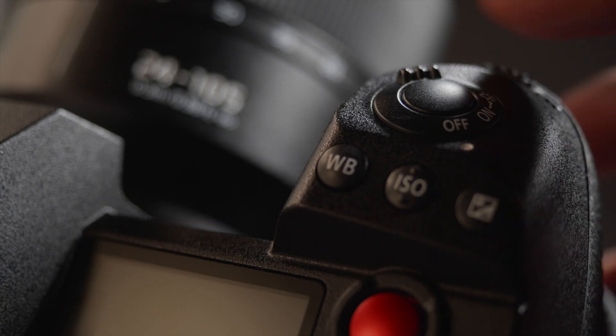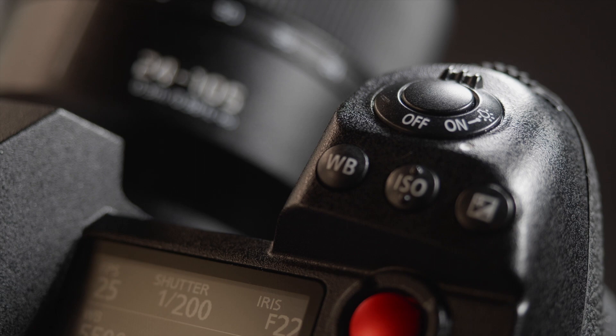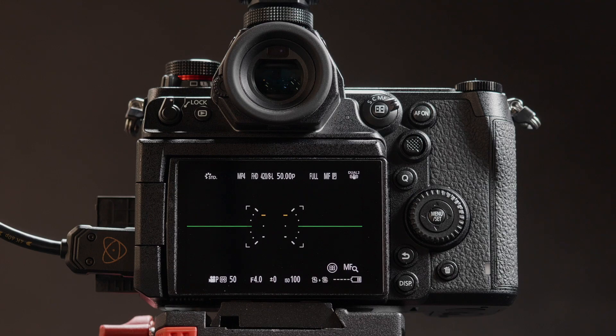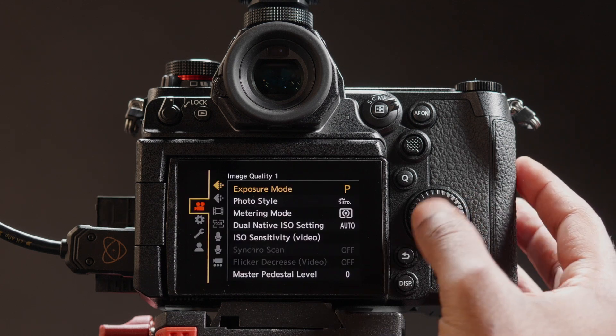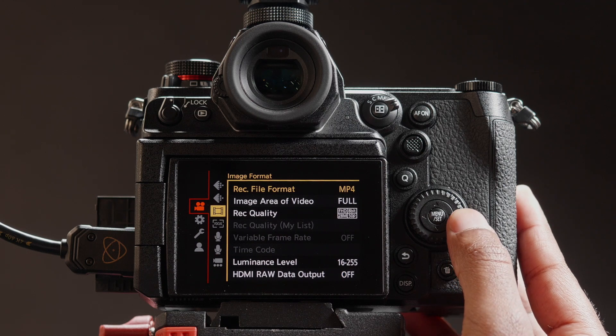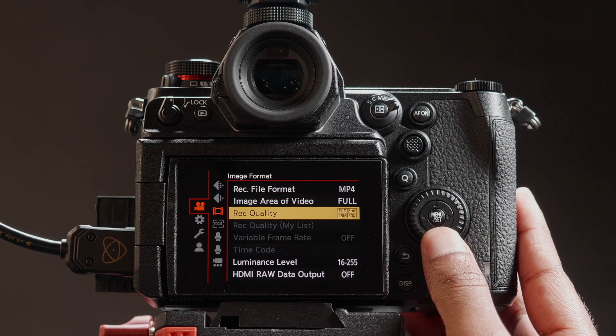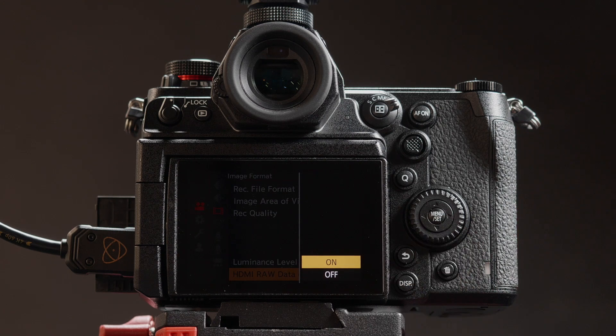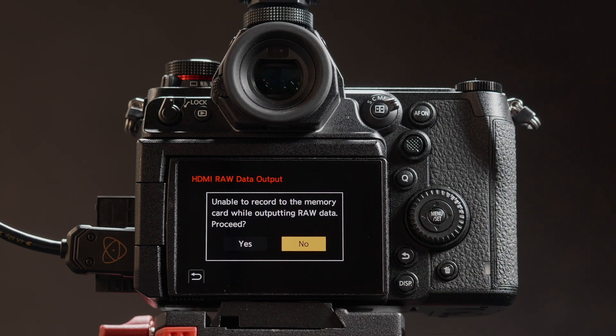To begin, turn on the Panasonic S1H. Rotate the Command Dial to Manual Video Mode. Press Menu. You are now in the Video Menu. Navigate to Image Format. Set HDMI RAW Data Output to On.